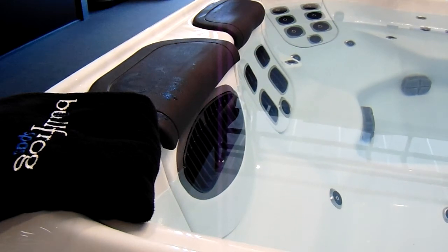Hi there, welcome to Leisure Spa's YouTube channel. Today we're just going to show you how to remove the filters out of a Bullfrog Spa. Very, very simple.